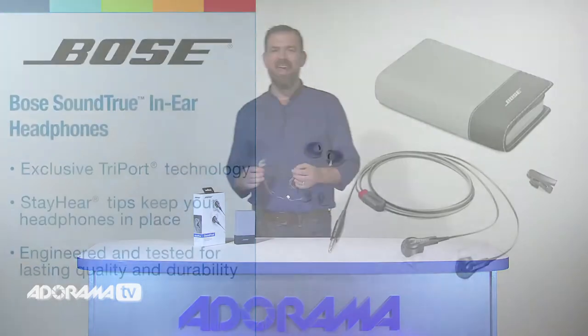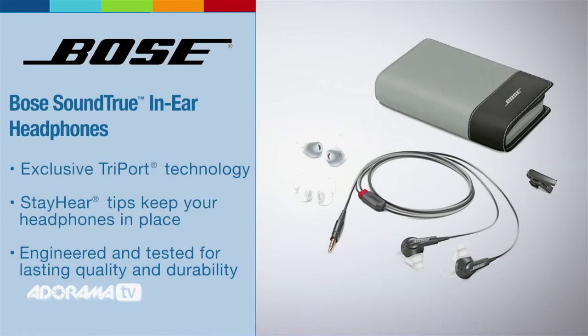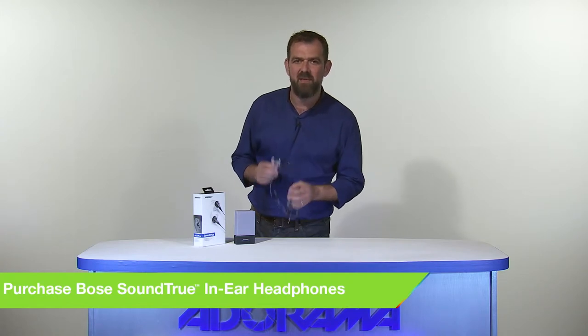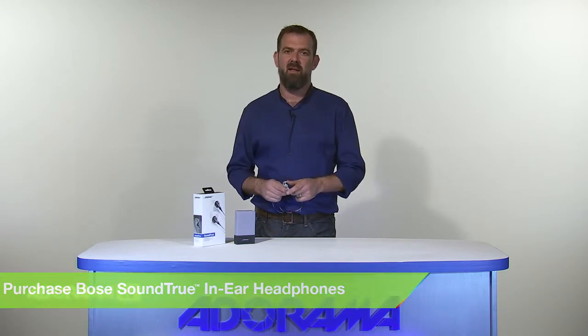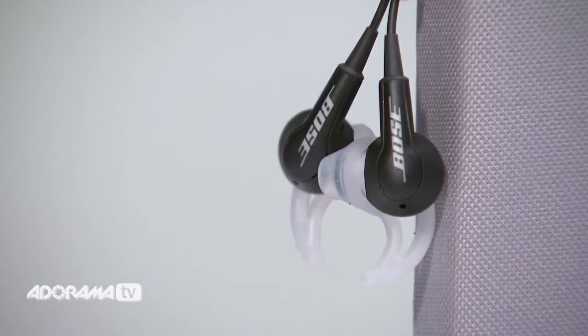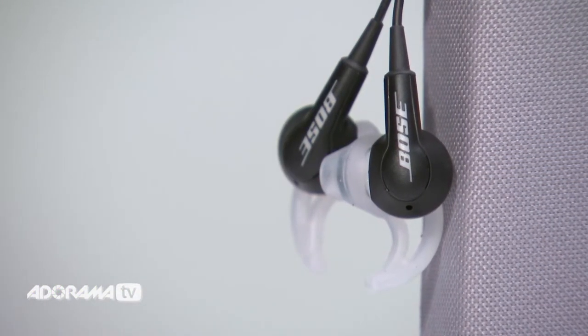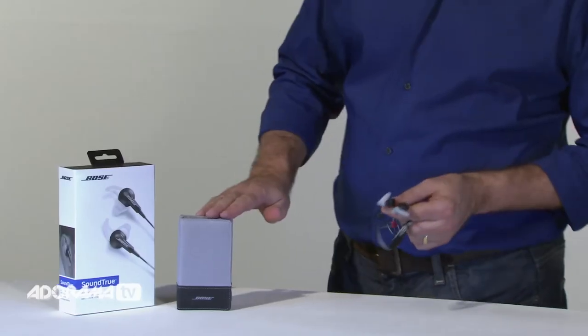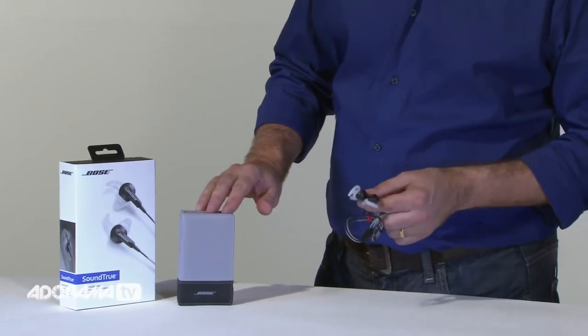The next earphones we're going to look at are the Bose SoundTrue in-ear headphones. These earphones have the audio quality and sophisticated style to match a busy life and deliver deep, clear sound for the music you love. Exclusive Tri-Port technology provides natural sounding lows even at high volumes. The Stay Here tips keep the headphones comfortably in place for hours of listening. The headphones are engineered and tested for lasting quality and durability, and they come with a matching carry case for storage and added protection.